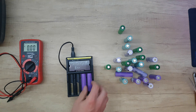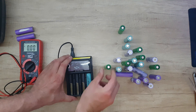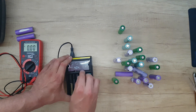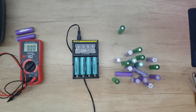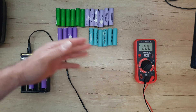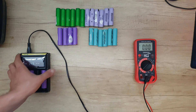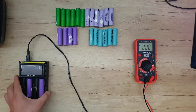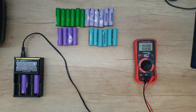Error — both of those batteries are dead. Now let's start with the other batteries. I will use the same charger, and all of the batteries are charging. I have fully charged all the batteries. Now I'm trying to charge the two problem batteries, but I'm getting an error and now it says they are not lithium — that means those batteries are dead. Don't waste any time trying to charge them.